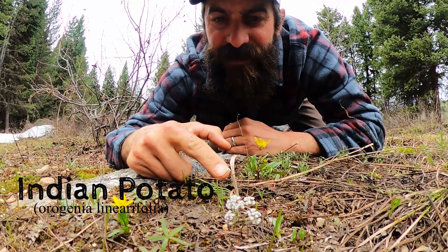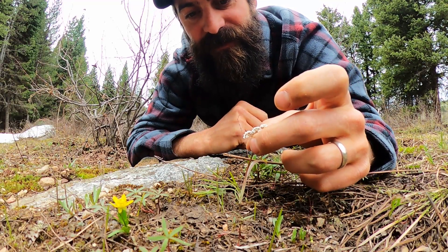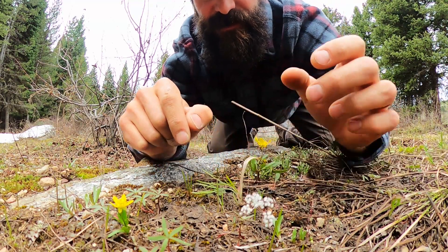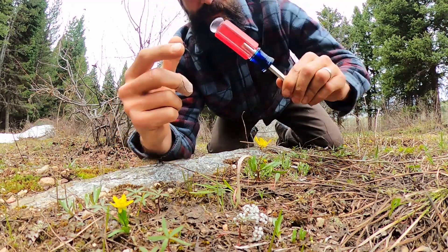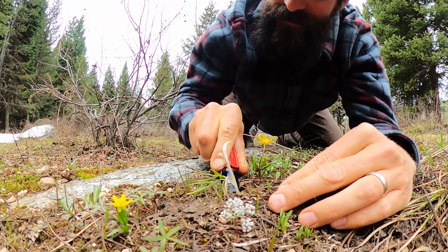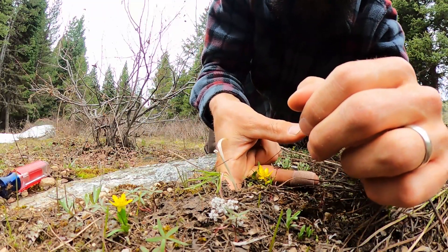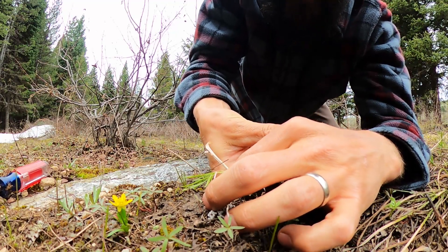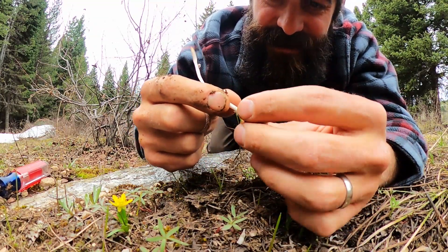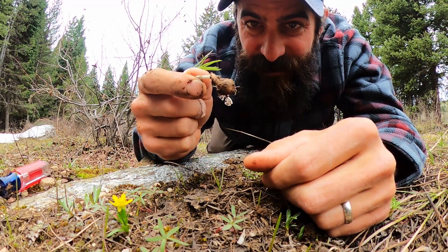Here it is right here — this tiny little white flower. And underneath this white flower, there is a delicious little sweet potato about four or five inches down. So we want to get a tool and go straight down about as far as you can, pry back a little bit, and then go in with your finger to get the bottom part because it is a bit delicate. We need to get about six or seven more of these and it will be the perfect garnish for our cocktail.